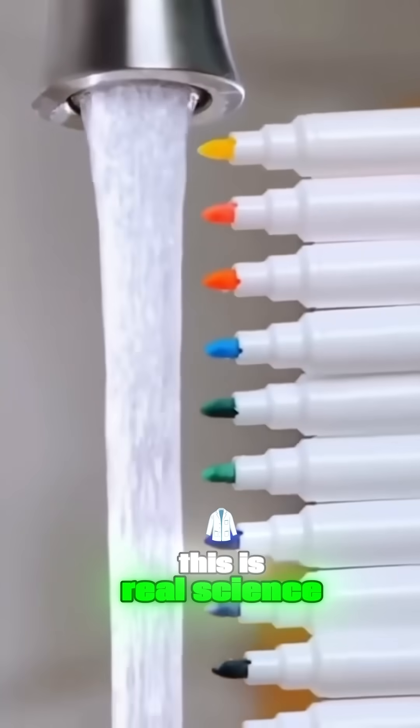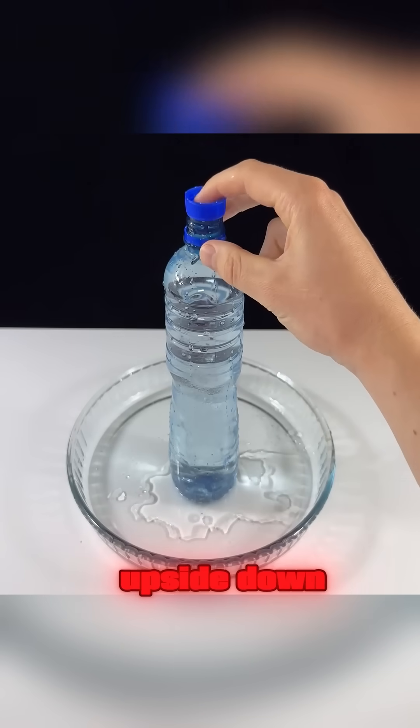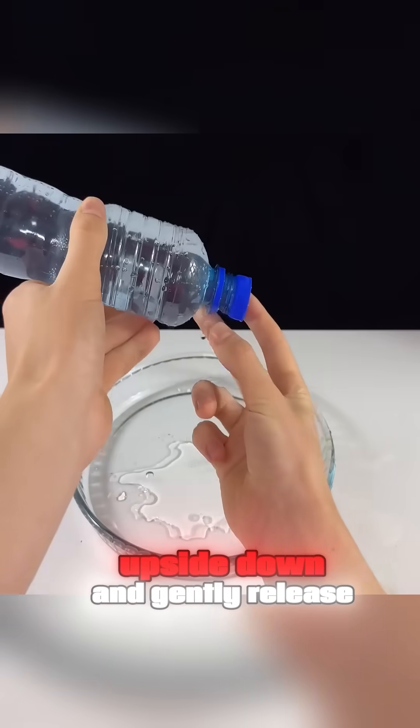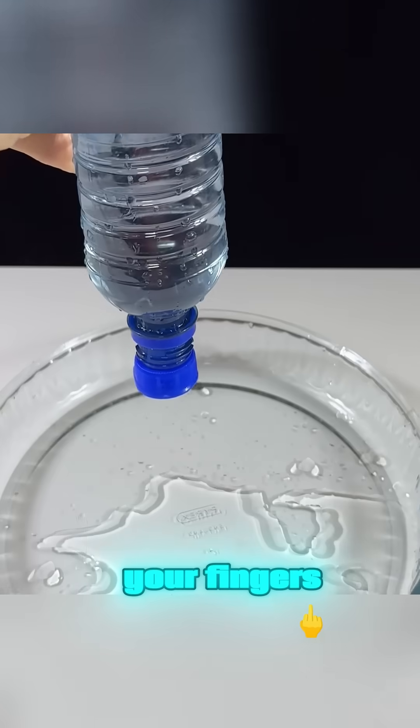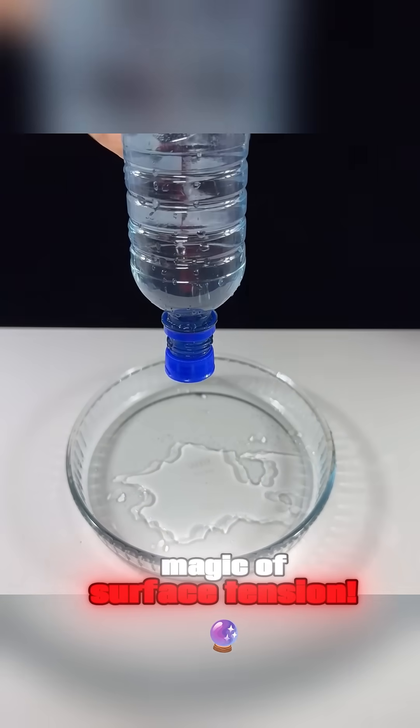This isn't magic, this is real science in action. Fill a water bottle completely, then place the cap upside down. Turn the filled bottle upside down, and gently release your fingers. Amazingly, the water doesn't pour out. That's the magic of surface tension.